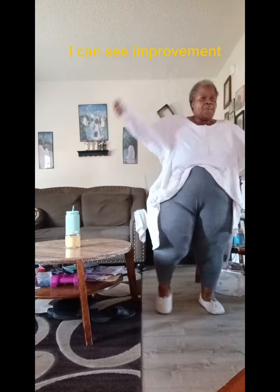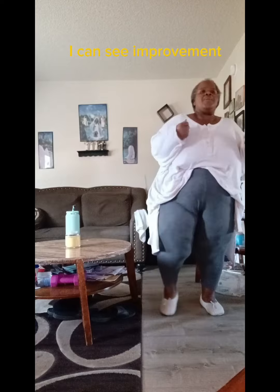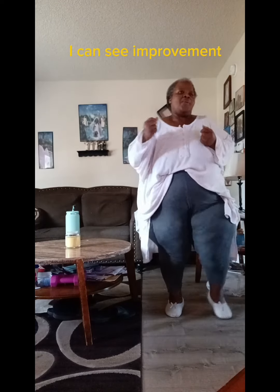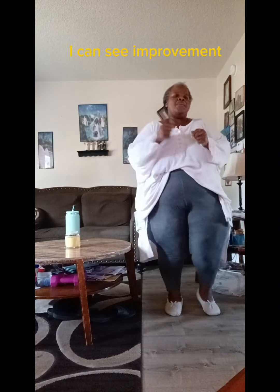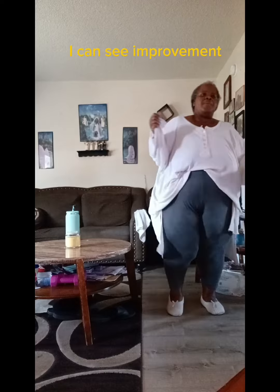We have 15 seconds. Inhale. Exhale. We're going to raise that left leg by itself. Bring in the right elbow to that right knee, to that left knee. Come on. We have three, two, and one.